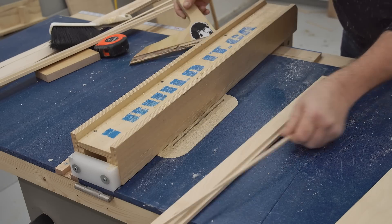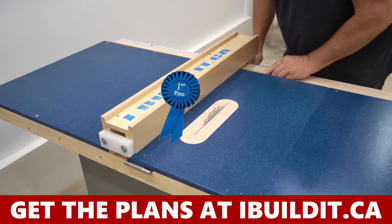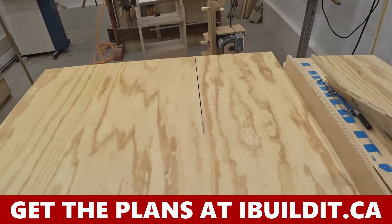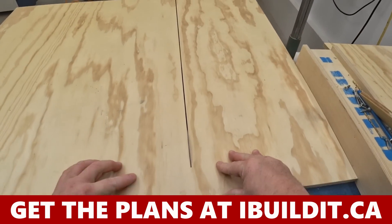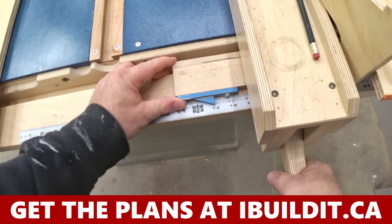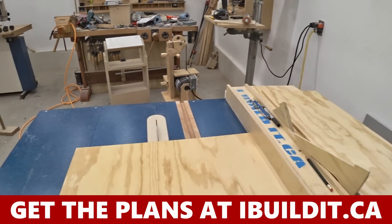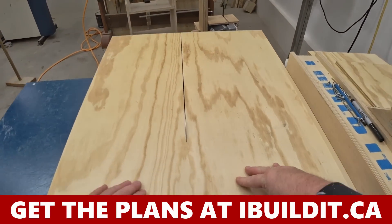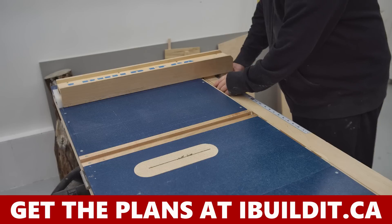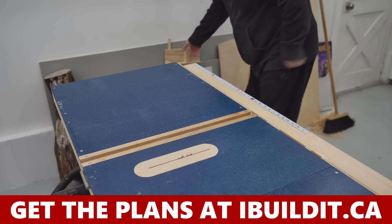My table saw fence really should win awards because it works exceptionally well and has made a huge improvement to the way this homemade table saw operates. It's a very capable replacement for most of the stock fences you'll find on lower cost table saws today. You can improve the usability and accuracy of just about any saw by building and installing this fence system. If you're interested in this project, there's a link in the description that'll take you to the build article where you can get a copy of these plans.